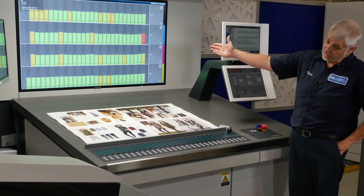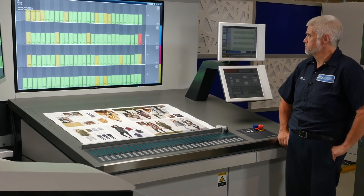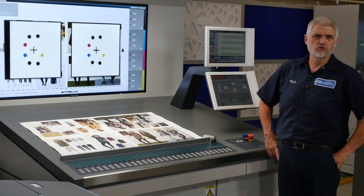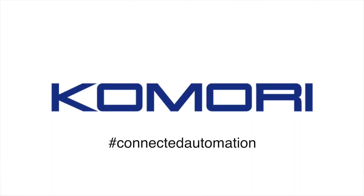So again, color is good — very stable inker. And the press made a pretty good register move for me. I'm ready to go on this job. Thank you very much.